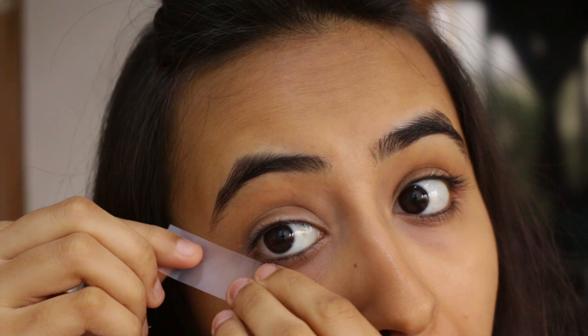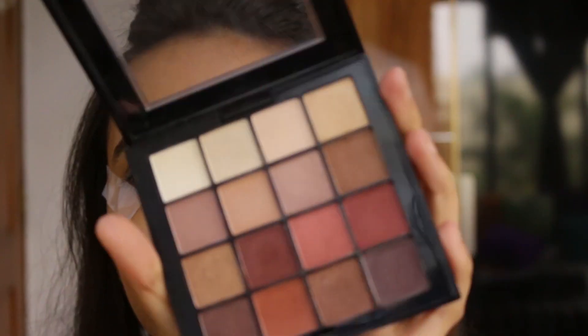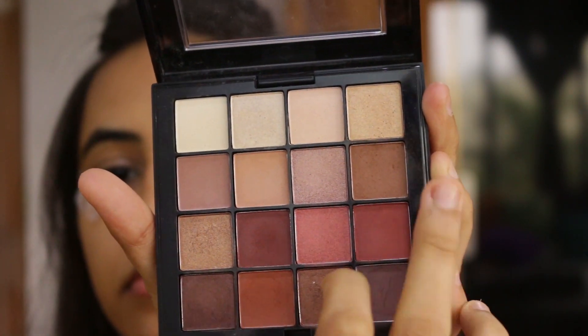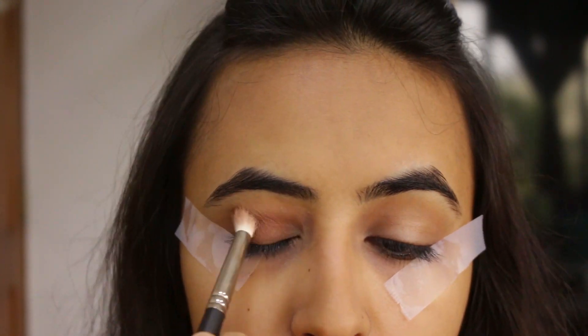After placing the cellotape on both outer corners of your eyes, you're going to move on to the eyeshadow. For that I'm going to be using the NYX Ultimate Eyeshadow Palette, using those two brown shades on my crease area and the entire eyelid as well. Then I'm just taking a blending brush and going back and forth, blending the eyeshadow.